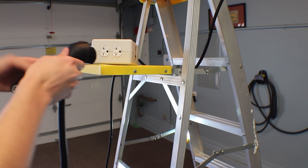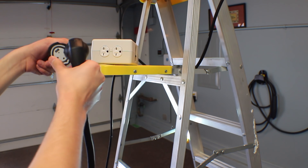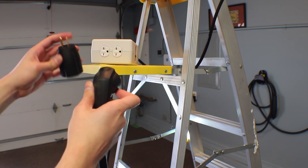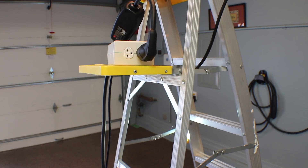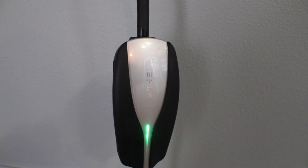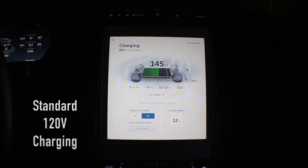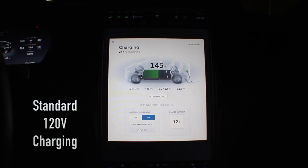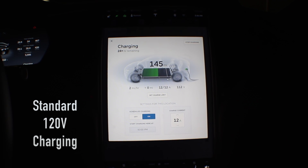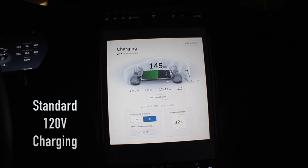You will also need the Tesla NEMA 6-15 adapter, which can be picked up on the Tesla web store or at a local service center — a link will also be in the description. Once you connect the mobile connector, you simply plug it into the car. Let me show you the charge rate of a standard 120 volt outlet. As you can see, I am getting a slow 2 miles per hour charge rate and it will take over 24 hours to juice up the rest of my battery. This is not only slow, but also inefficient as a decent amount of power is merely used to power the charger itself.